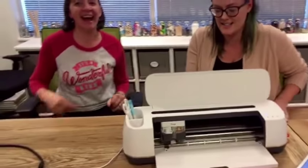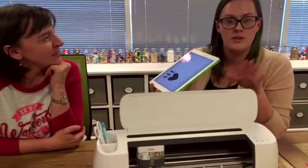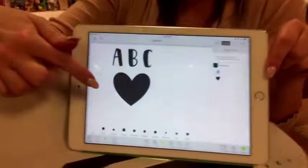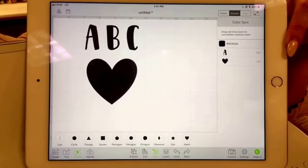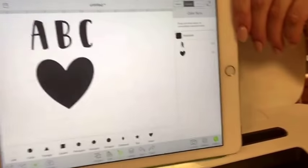Today we're using the iOS app, but you can use this machine with your computer, an Android device, an iPad, or your iPhone. I've connected my iPad over Bluetooth, so it's wirelessly connected to this machine. This is Cricut Design Space — the app is free, the software is free, so you can find it in your app store or on your computer if you want to play around with it. We've created ABC and a little heart.